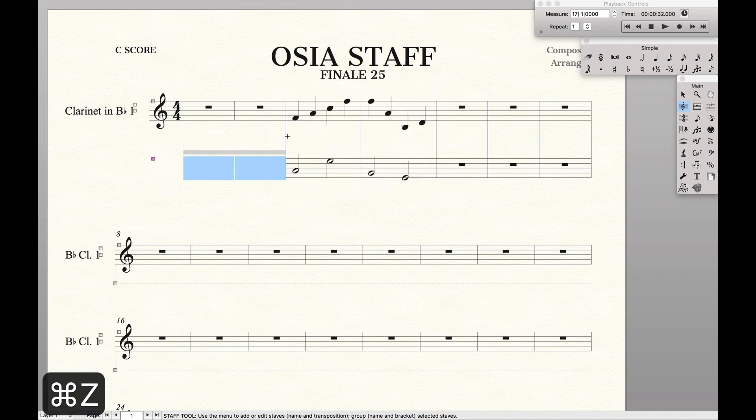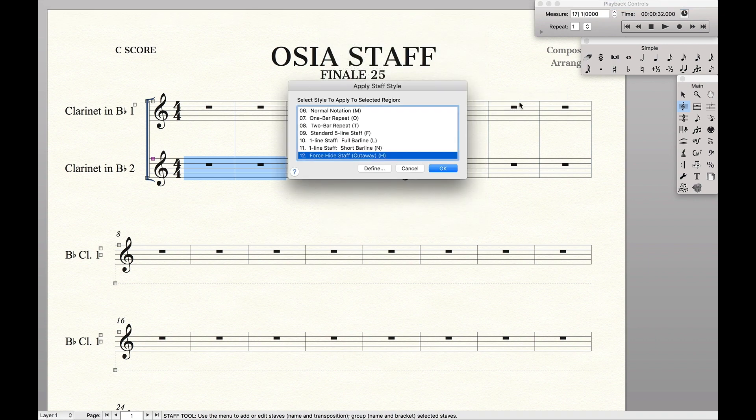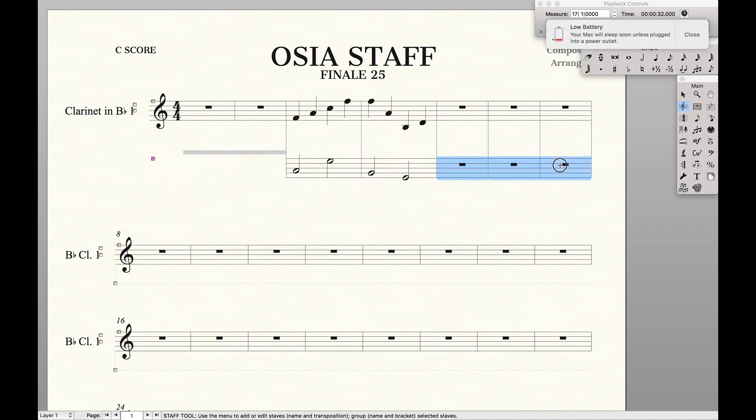Alternatively, we could use a keyboard shortcut for this. If you want to know any of the keyboard shortcuts, just look at whatever is in the parentheses. We can see we have H there in the parentheses. So we apply it on one side and just hit H on the other, and they're hidden.